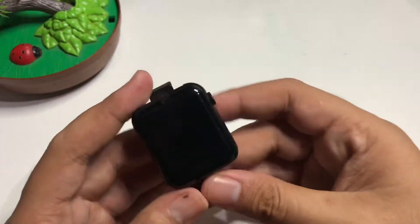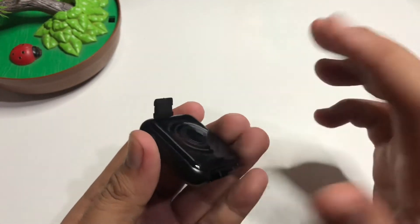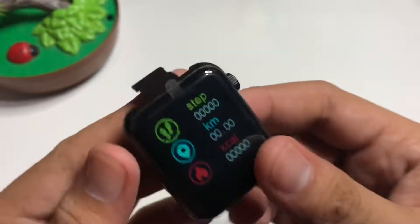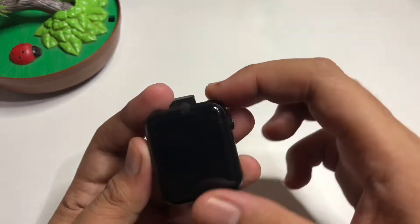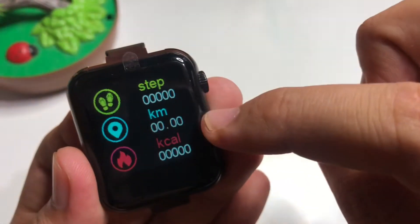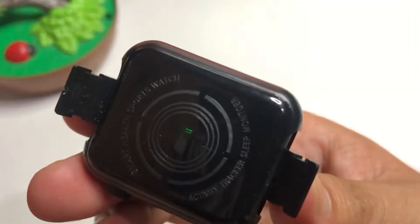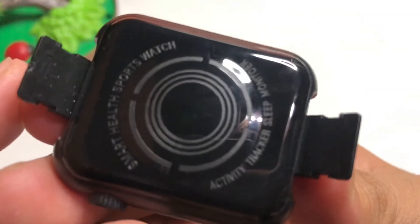It's really light — pure plastic, which is different from the T500 we had recently. I believe this is the sensor here. Let's not peel the film so it doesn't scratch. When you press it, it shows steps, kilometers, kcal, and blood pressure. Although it doesn't really look like a sensor, the green light is blinking so it's working.